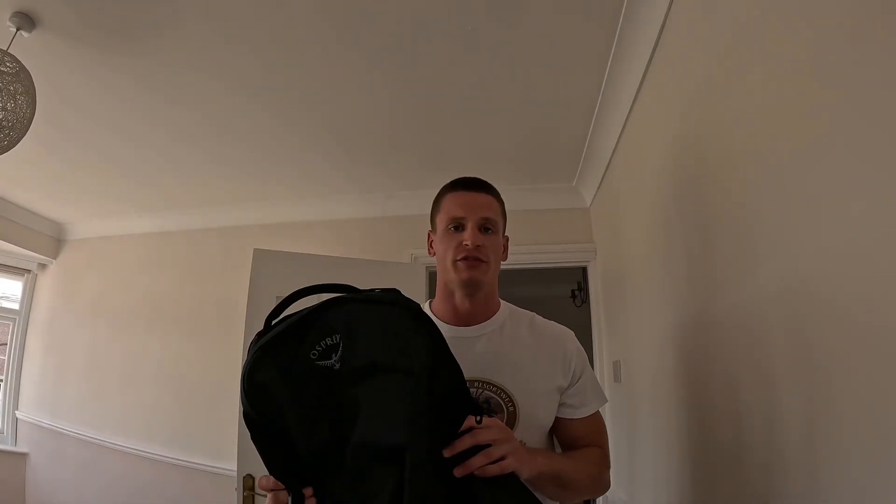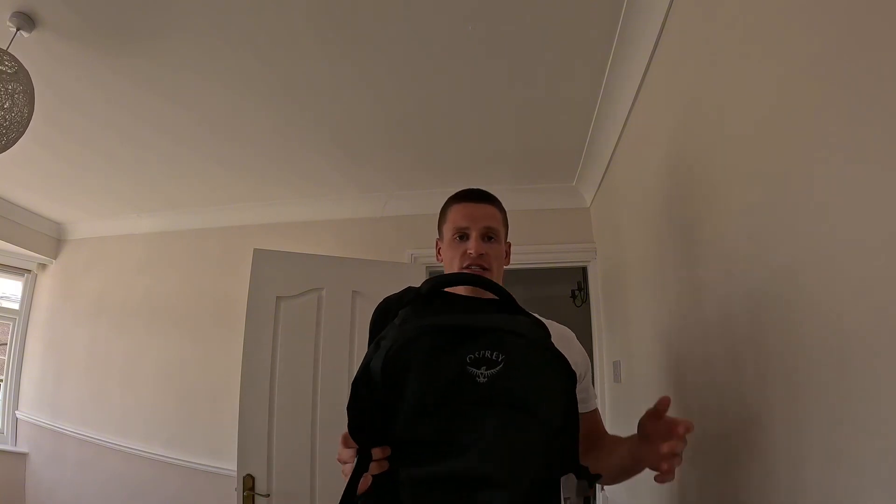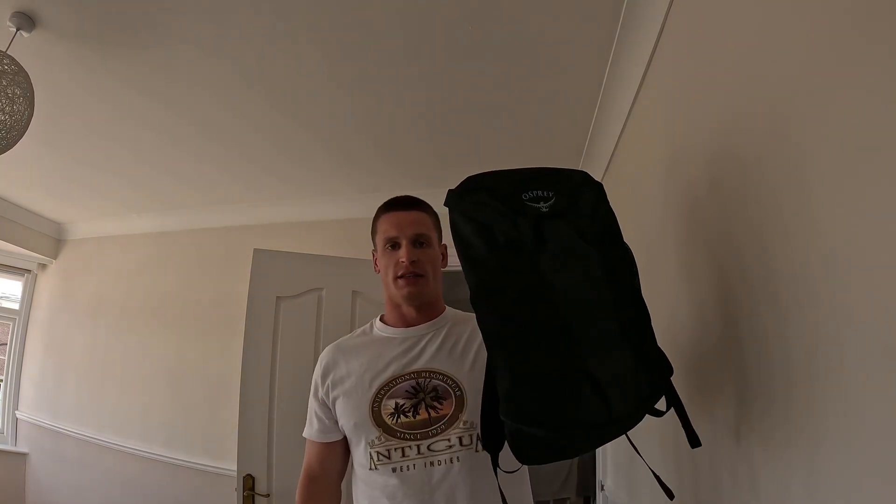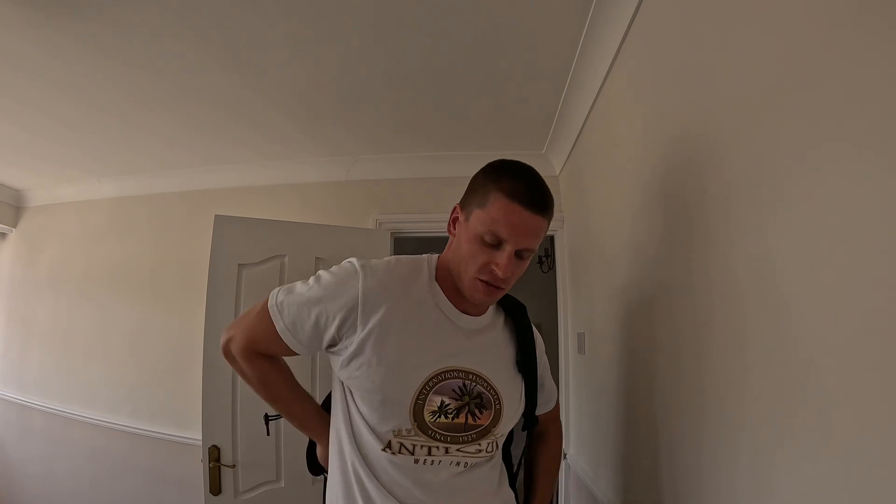The bag I've gone for is the Osprey Farpoint 70, and this is a 55-litre rucksack. It also comes with a detachable day bag which is 15 litres, so combined it is 70 litres. This is obviously with the bag empty, but you can get a feel for how it looks on the back and how big it is.